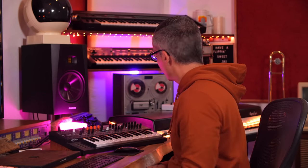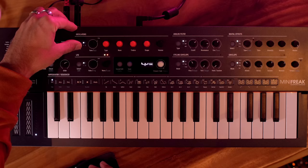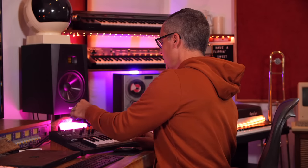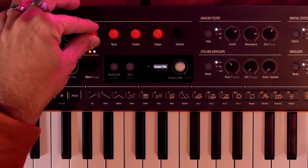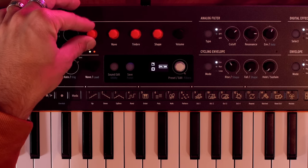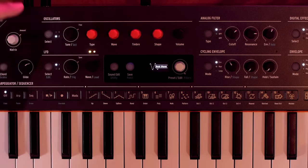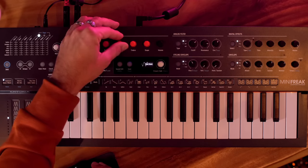One thing you'll notice is there's no wavetable oscillator on the Mini Freak — whether that's something they add in the future or keep special to the Micro Freak, I'm not sure. The Micro Freak also has a vocoder input that this one doesn't. So those are two things missing from the Mini Freak. That said, you do have a second oscillator you can use to process oscillator one, with options like comb filter, Destroy, phaser filter, surgeon filter, multi-filter, frequency modulation, and amplitude modulation.